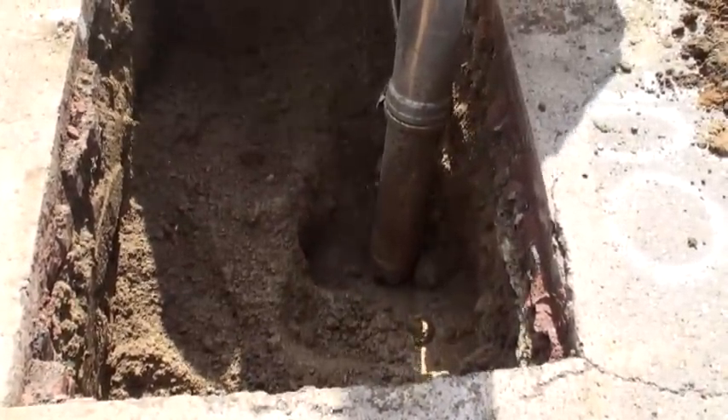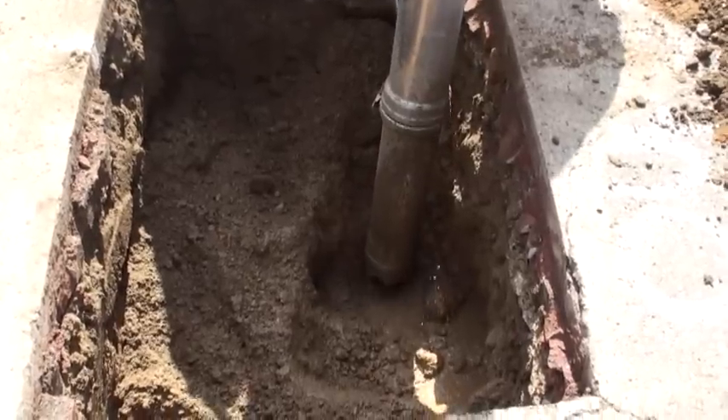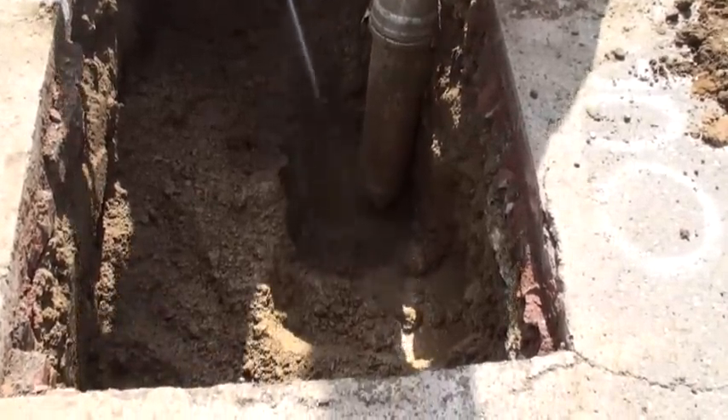Using the industry's greatest vacuum power, the eight-foot, six-inch telescoping boom vacuums the material into the 12-yard debris tank.